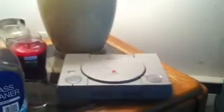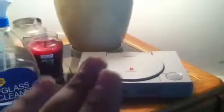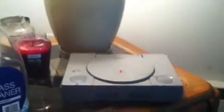What's up YouTubers, Nintendo Hammer 69 going to do a tutorial video on how to clean your PS1 laser. Before I get to the video, I apologize for not doing that many videos in a while — I've been very busy lately with a lot of stuff. So yeah, it's about time to do a video.